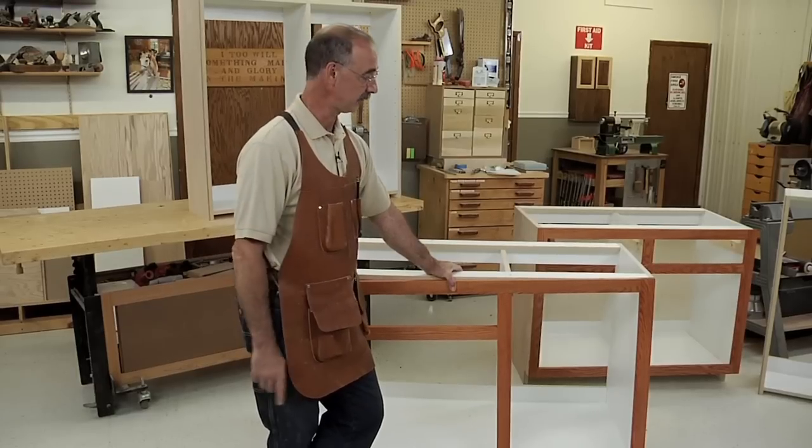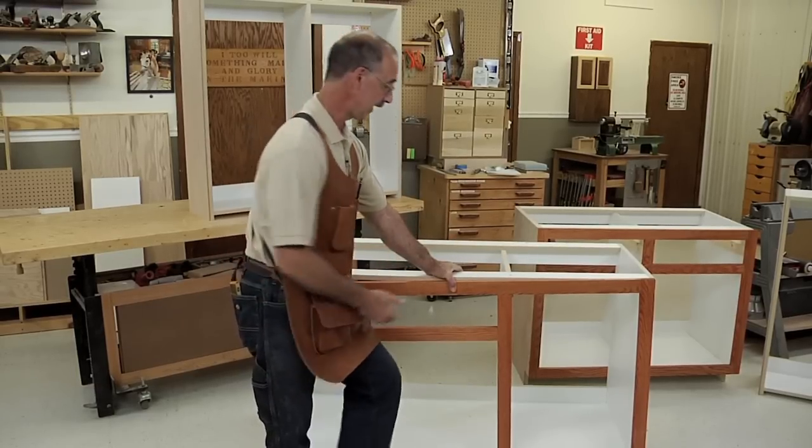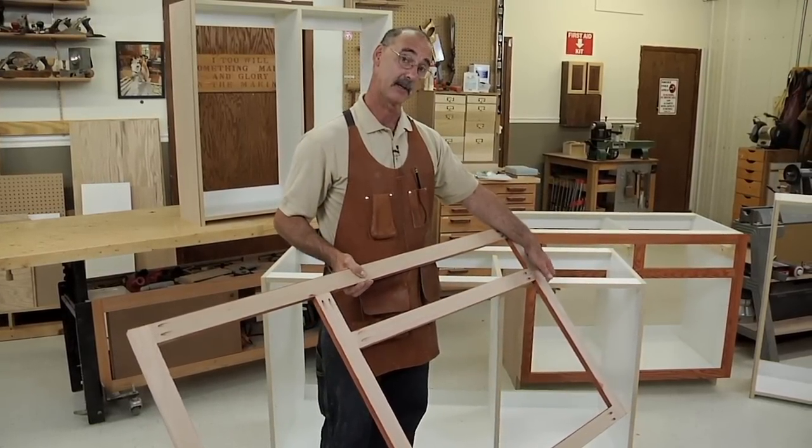Now a really good question would be: well, George, glue doesn't stick to finish — so how do you handle that? And the answer is also real easy, which is just that the back of the face frame is left unfinished.